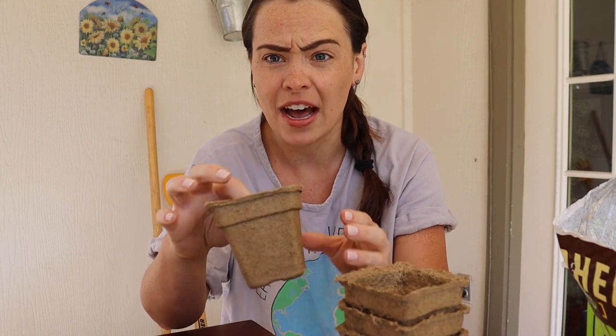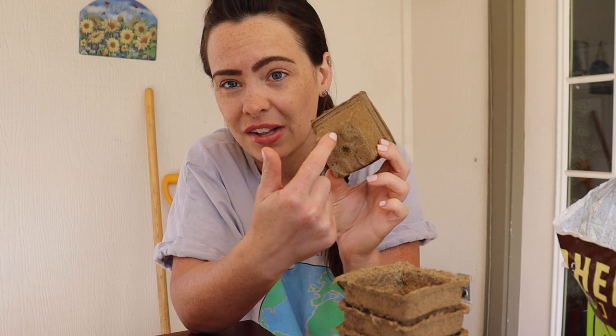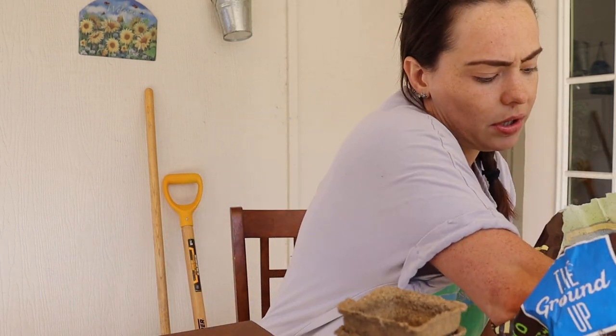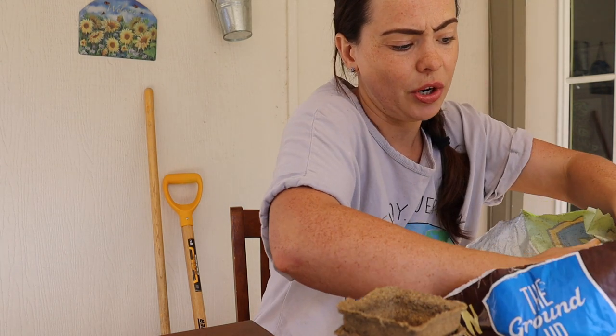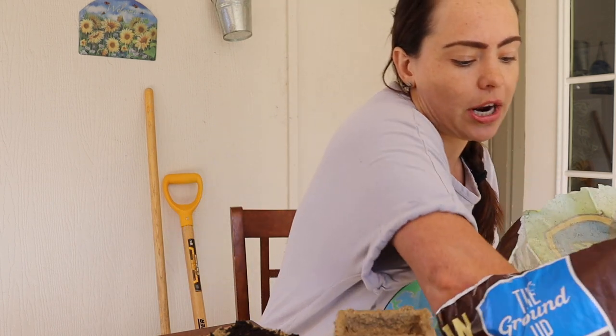These are called cow pots, and these are biodegradable pots made from — I'm pretty sure they just fry composted cow manure until it's this papery material. The idea is you start seeds in this, and then you plant this whole thing in the ground. I usually peel off the bottom because it's usually pretty well rotted at that point, so the roots have somewhere to go, and the rest of it will biodegrade in the soil. The reason I'm doing this with cucumbers is because cucumbers' roots are pretty sensitive to being disturbed.